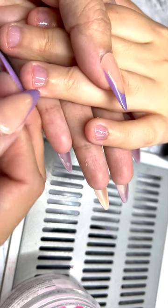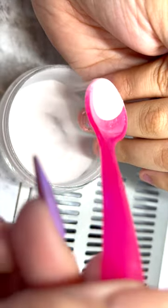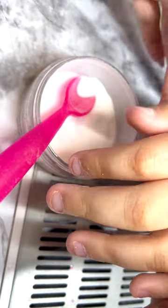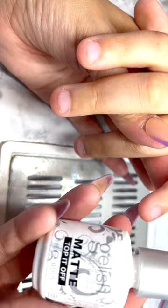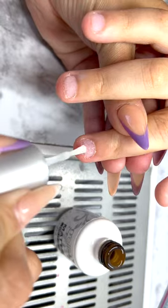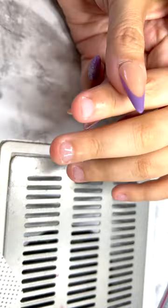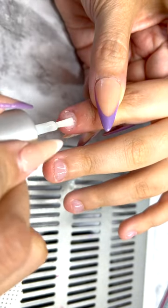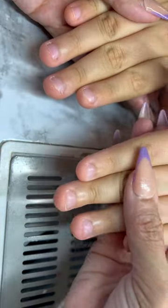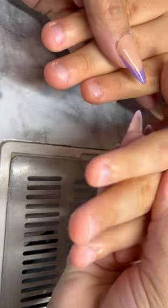I'm not going to dip his nails directly in the acrylic because that can sometimes cause clumping. After dipping, I cure the nails in the lamp for 20 seconds — I started with just 5 seconds first to make sure it wouldn't hurt his hands, but he's fine. I did the dipping procedure three times: apply top coat, apply acrylic, then cure — three times total.